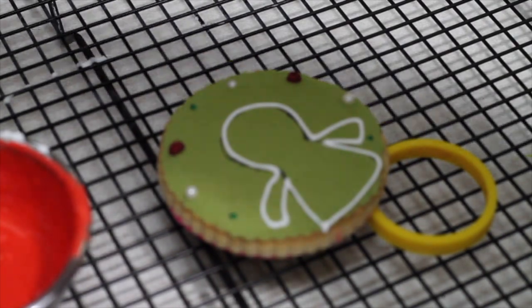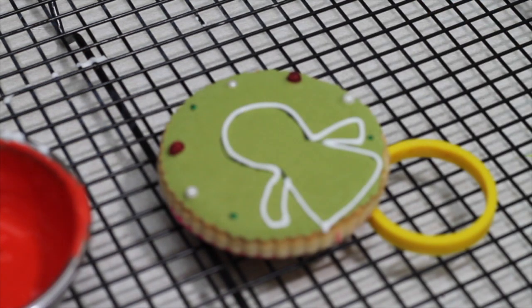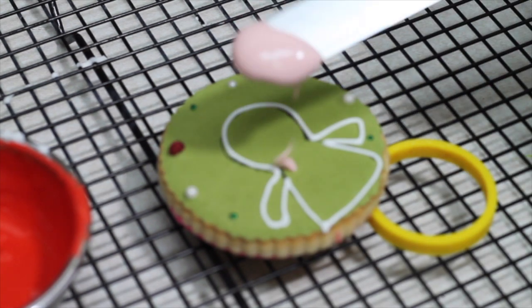Now I am going to put the flesh color icing on the little face.